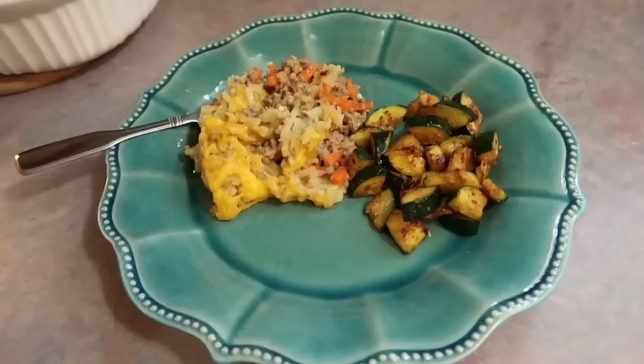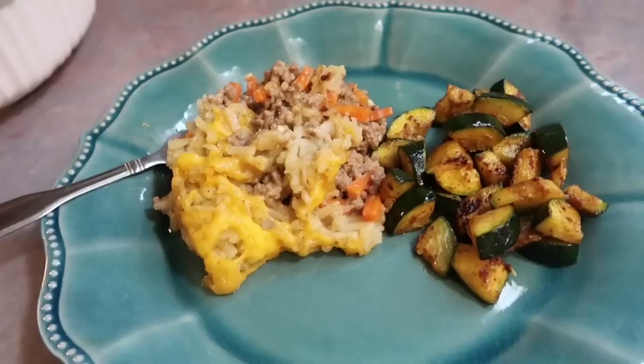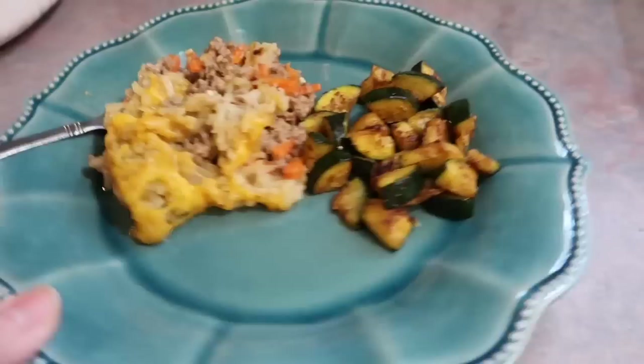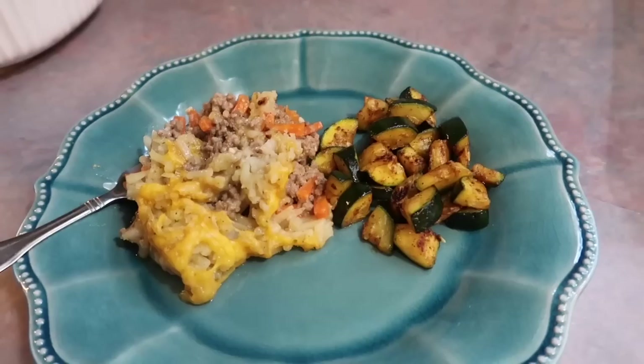I decided to serve it with some zucchini that I just diced, sautéed with olive oil, Kinder's Buttery Steakhouse seasoning, and some paprika — that turned out super good. I tend to forget about zucchini but every time I have it I always ask myself why I don't make it more often. You guys, this casserole definitely exceeded my expectations. Everyone in the family loved it, especially my meat-and-potato-loving husband, and even my picky kids loved it. It is definitely a new family favorite.